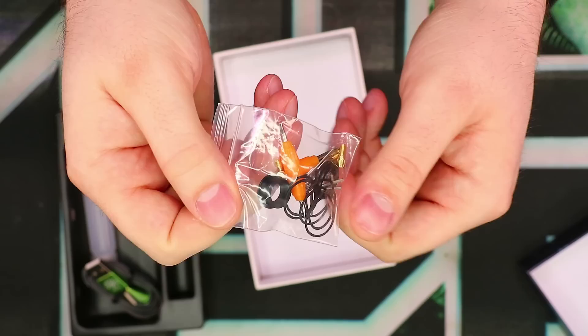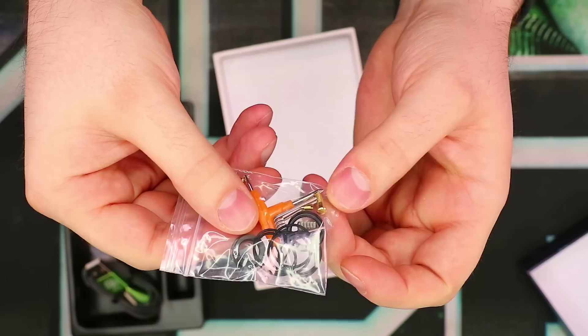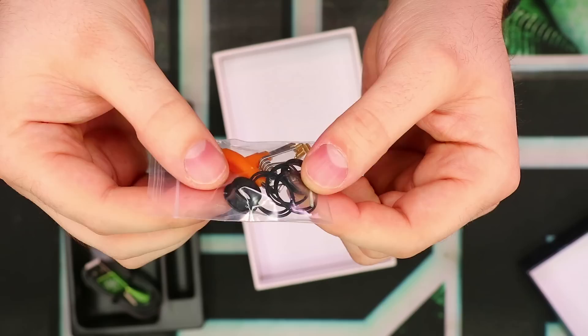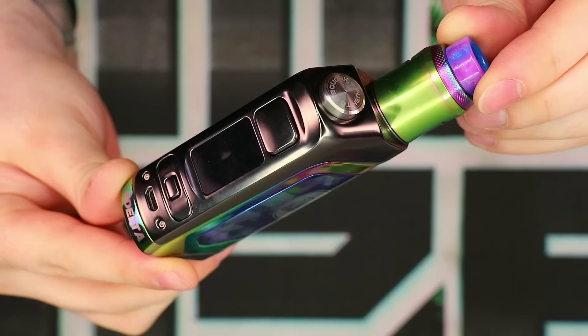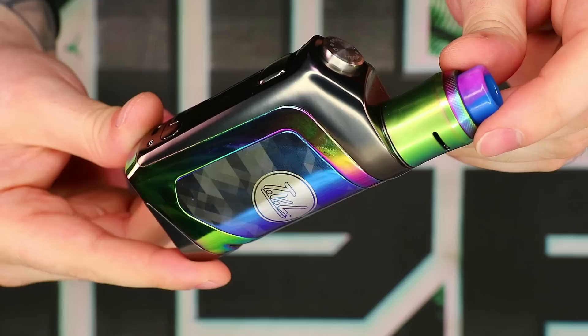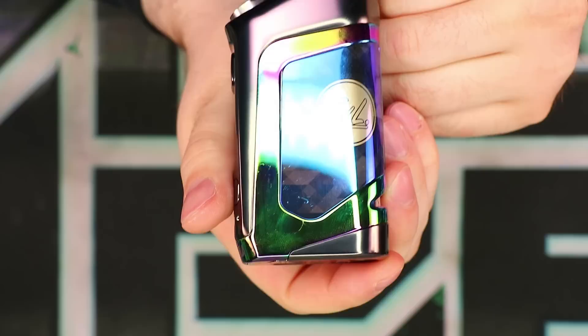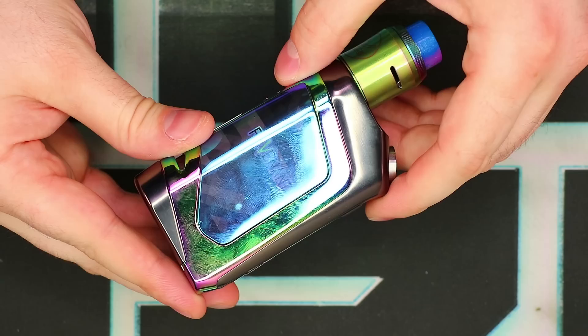We have our bag of parts with pretty typical stuff: a standard flat pin, an extra set of grub screws, a couple of pre-made coils which look pretty decent, a little T screwdriver, a full set of O-rings, and a 510 drip tip adapter. Now for the specs: it takes 27000, 21700, or 18650 batteries with the included adapter. Power range is 5 to 100 watts, resistance range is 0.03 to 5 ohms, tank capacity is 6.5 mils, and the display is a 0.96-inch TFT color screen.